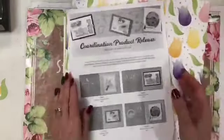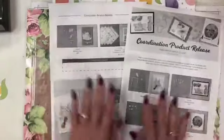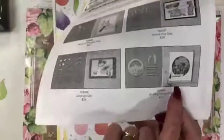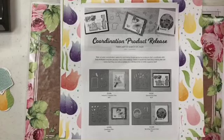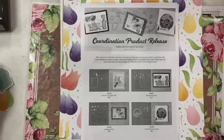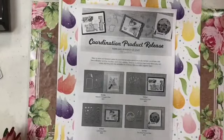Those are the product coordinations that will be released to customers on February 4th — my birthday. If you join my team by getting the starter kit, you can get these products now. I'll have a colored flyer later on. I will be back Friday morning for Facebook Friday at 7am to show you more new stamp sets. Thank you for tuning in, have a great day, keep on stamping, and stay safe everyone in Australia. Bye bye.